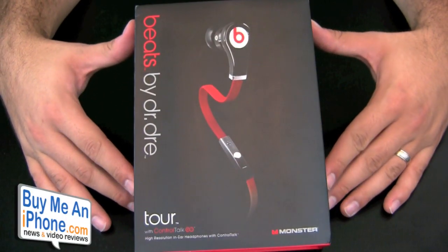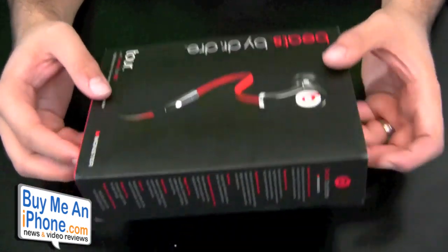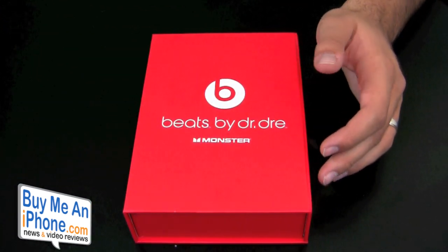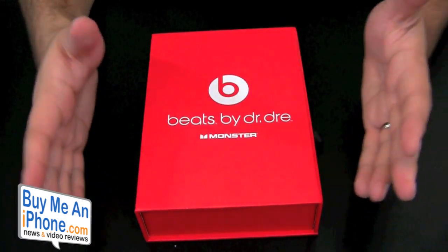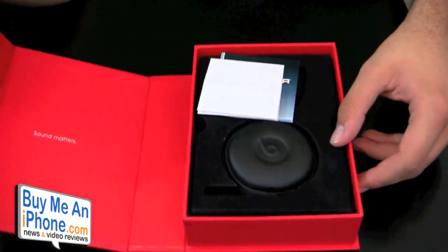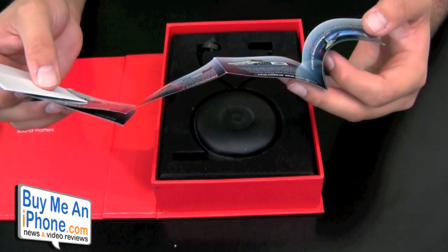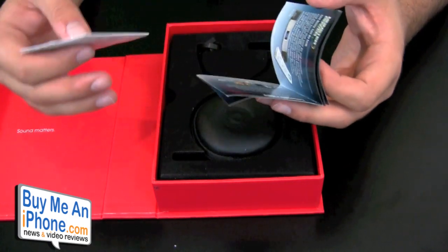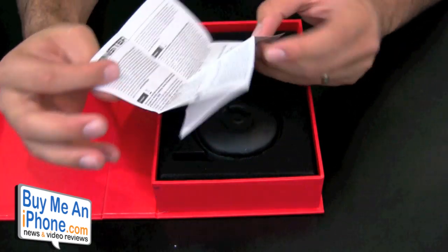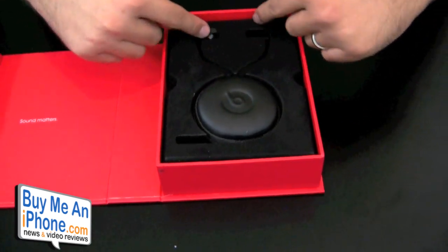Alright guys, I'm going to give you the unboxing of the Beats by Dre Tour with Control Talk. There are tons of people reviewing these headphones and I've heard so many good things about them. This piece slips up with a little magnet and clasp and pops open. Inside we have a little catalog of some of the other products that Monster handles — not only the Beats by Dre but many other products Monster sells. There's also warranty information here, and the carrying case.